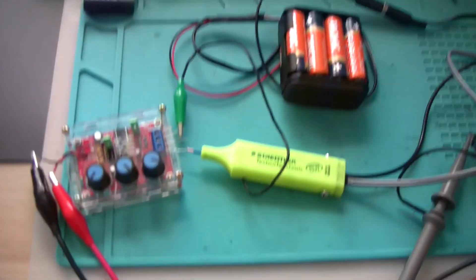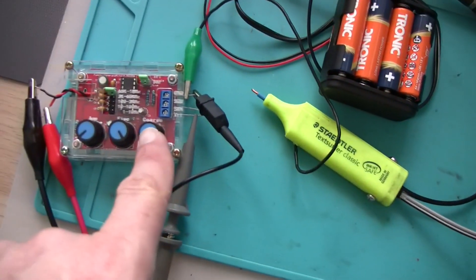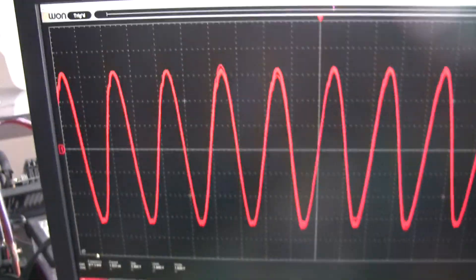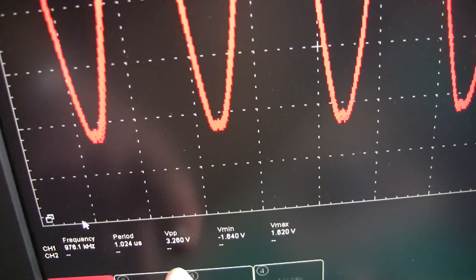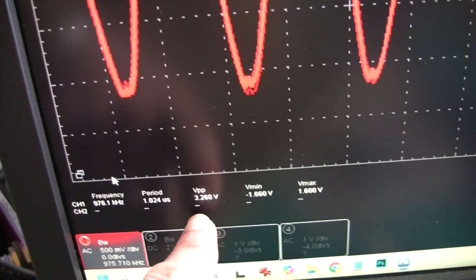I had a problem with the power supply lead — it sometimes disconnected, so I resoldered the black wire. Now it looks like it's working exactly as it should. Probe is connected again to the oscilloscope, probe connected back to the signal generator. The maximum amplitude I can get from the signal generator is 3.3 to 3.2 volts peak-to-peak.